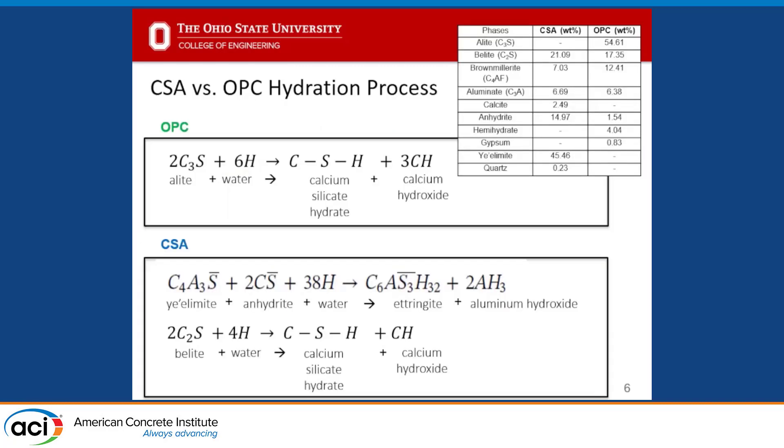Before we go further, let's talk about the OPC versus CSA hydration process, because this goes into some of the hypothesis behind this work. With OPC, we primarily are hydrating C3S and also some C2S. With water, we're forming calcium silicate hydrate and calcium hydroxide. That calcium hydroxide is the reason for using lime water in our water baths — we're trying to make sure the highly dissolvable calcium hydroxide does not dissolve out and leave open porosity within the concrete, resulting in strength loss in OPC.